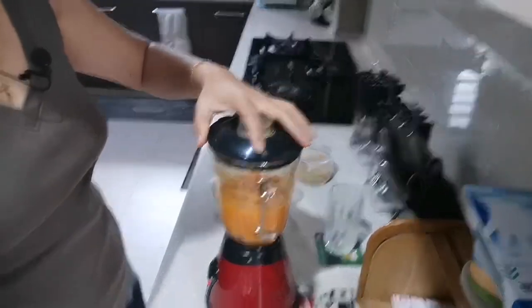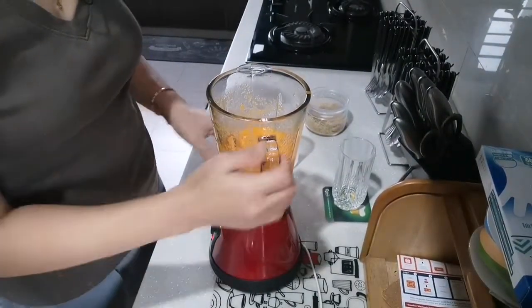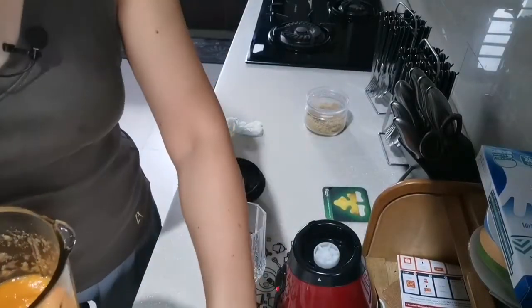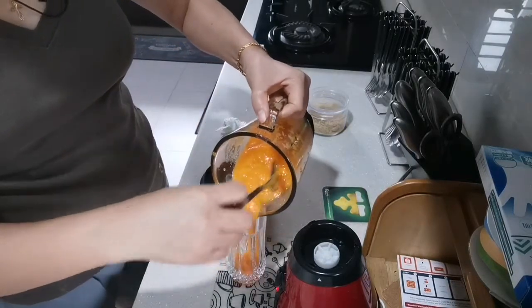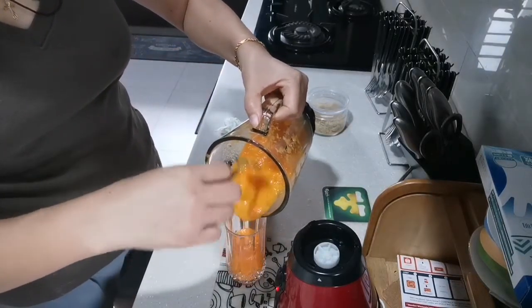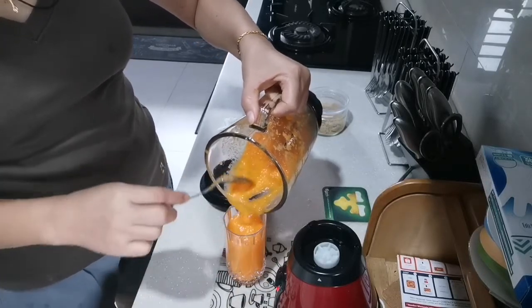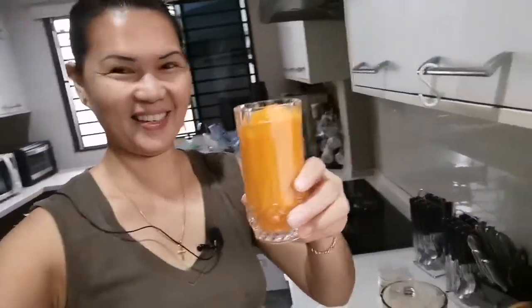Okay, this is enough I think. You can see guys — look at this, wow! Looks yummy. So let's put it in the glass. Look, it's a smoothie! Look at this guys. This is very nice, especially when you are on a diet.